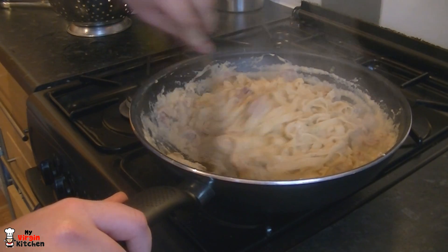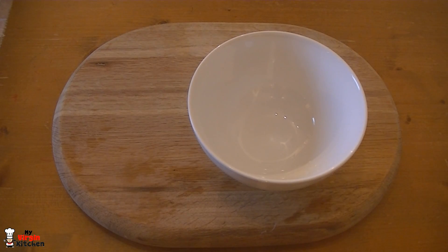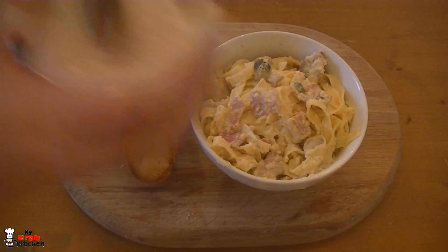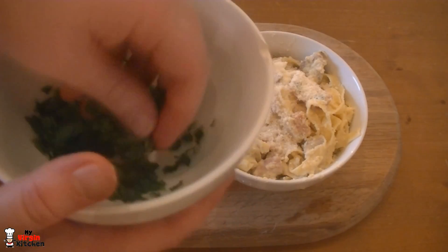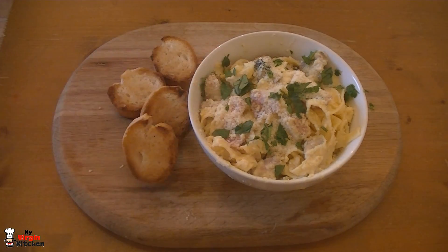Once you're ready, grab yourself a bowl and fill it with your carbonara. Chuck your toast alongside it, then scatter some more parmesan on top. If you want, top it with some finely chopped parsley. And that, my friends, is a very simple carbonara. I'm not Italian so I'm not a pasta master, but basic carbonara — done.